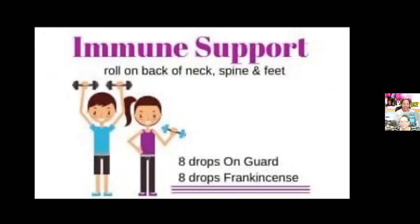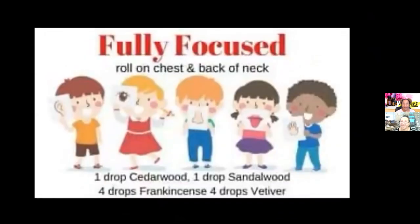We also have another blend for immune support that includes OnGuard and frankincense oil. You can apply it on the back of the neck, the spine, and the feet. Next is a focus blend for focus and ADHD support, which includes cedarwood, sandalwood, frankincense, and vetiver. You can apply this on your chest or the back of the neck. These are earthy-scented oils that are really good for relaxing and helping you focus on what you need to do.